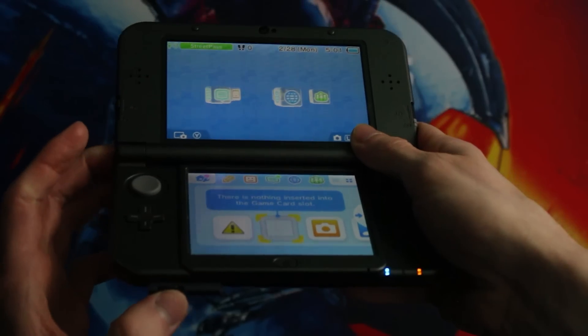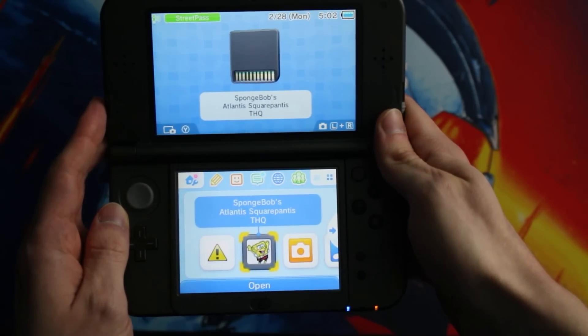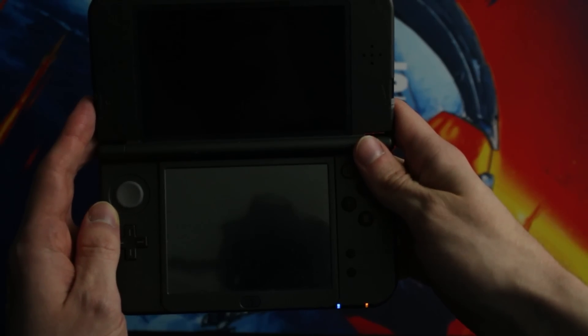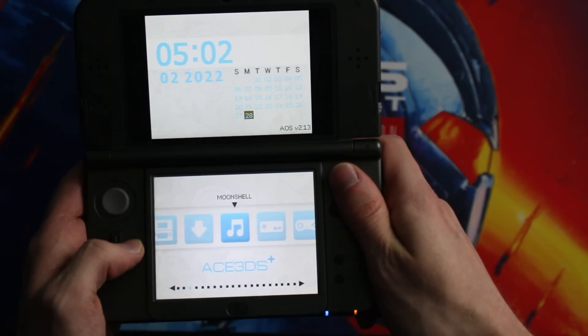Upon slotting it in, it shows SpongeBob Atlantis SquarePantis as the home screen game — I wish I was joking, I am not. This just gets more unbelievable by the moment. I'm laughing, thinking this is going to be a hilarious video, I'm just going to fire up the camera and rip this thing apart. But then we get to the menu of games.